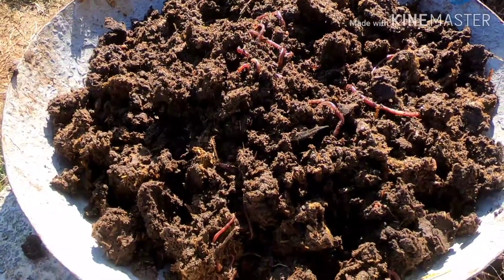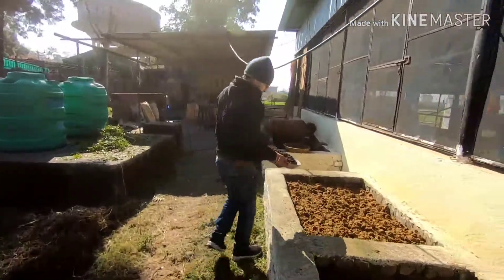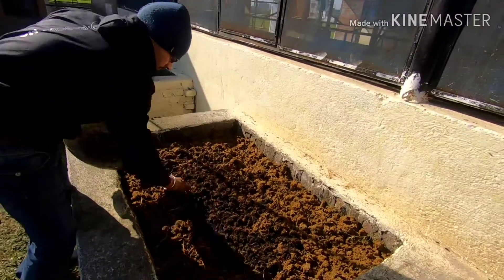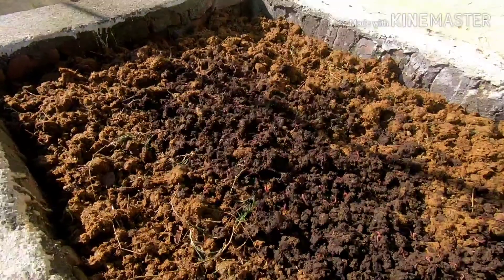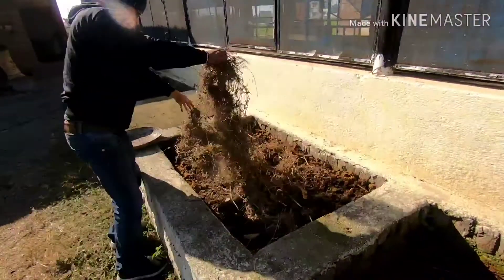These are the worms. Initially you can get the worms from your local agriculture officer or the block. Once you have them, in the right conditions they just multiply. So initially get them from the block, but after that they just multiply.